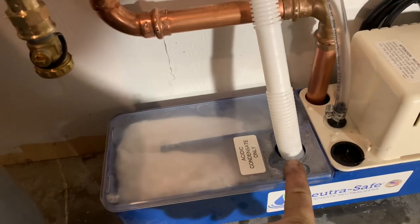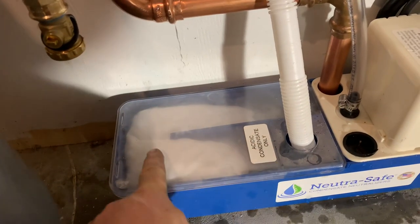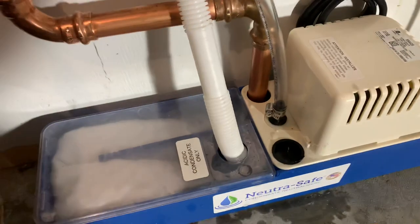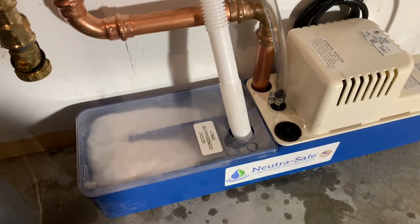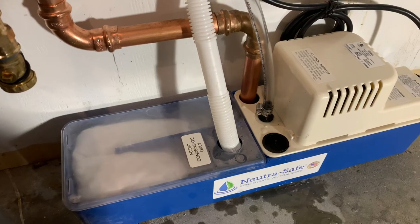Water enters this chamber here, goes under a baffle where my finger is, through the condensate neutralizer medium, over top of a baffle right here, into the pump housing. So you can dump regular condensate — from an AC unit, anything non-gas burning.